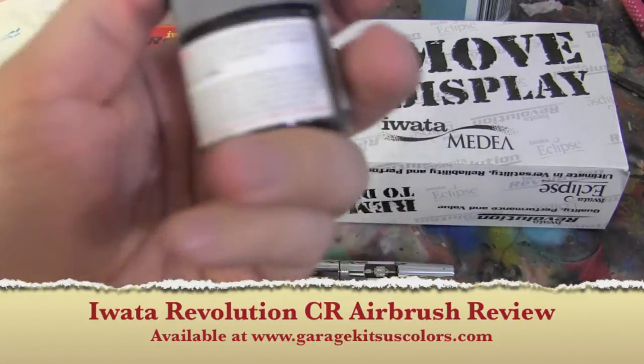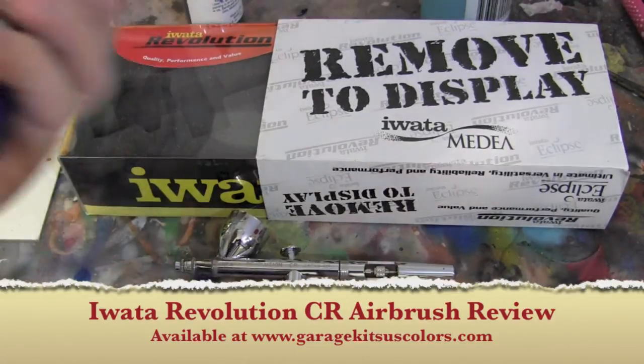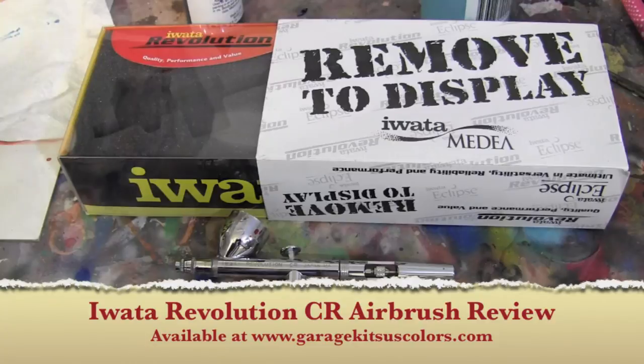Tamiya chrome silver right out of the bottle — pour it in, it goes through no problem. Createx colors are pretty thick, and it goes out of it no problem.